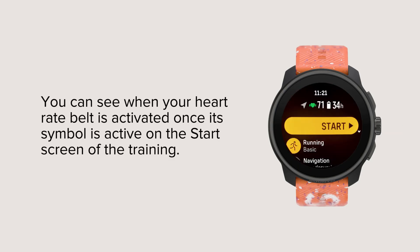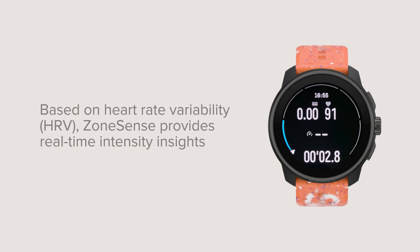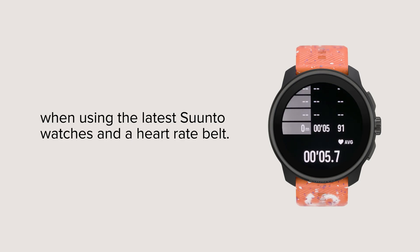You can see when your heart rate belt is activated once its symbol is active on the start screen of the training. Based on heart rate variability (HRV), ZoneSense provides real-time intensity insights when using the latest Suunto watches and a heart rate belt.